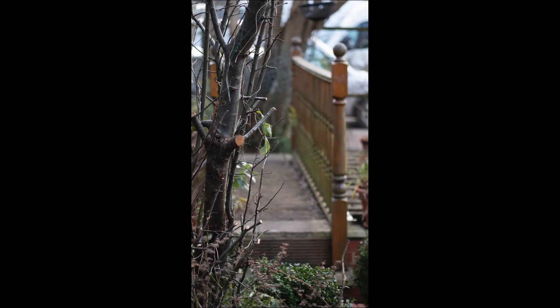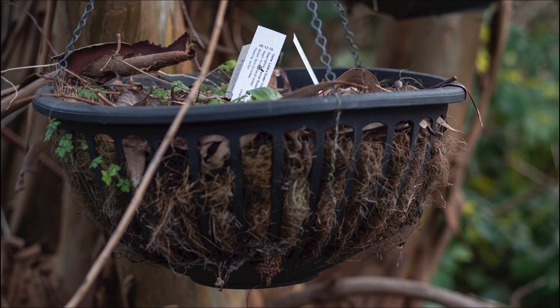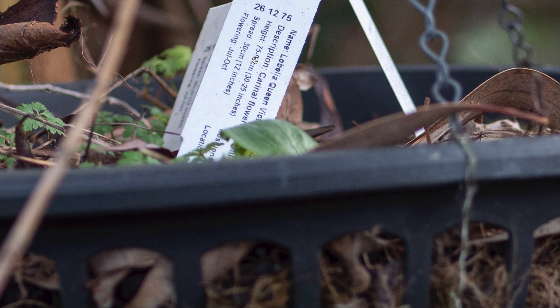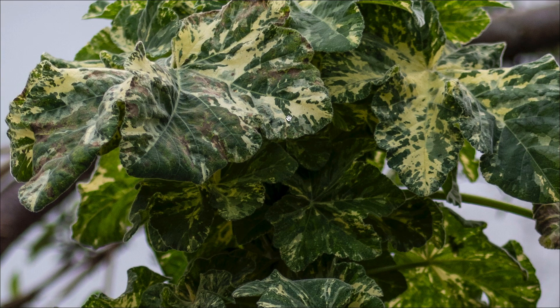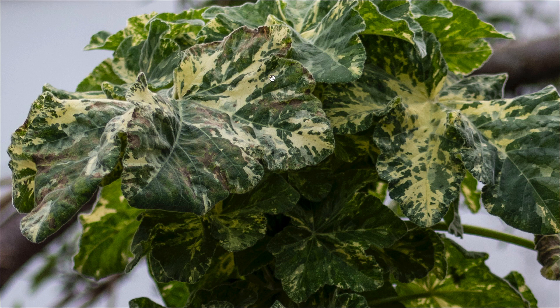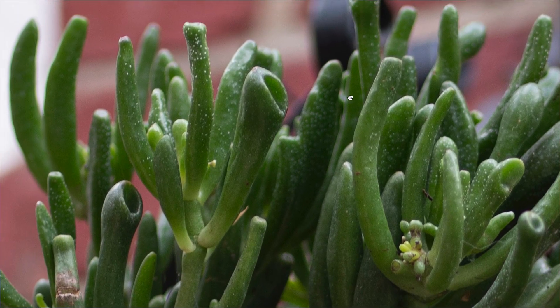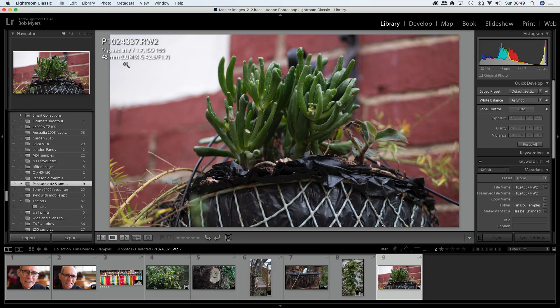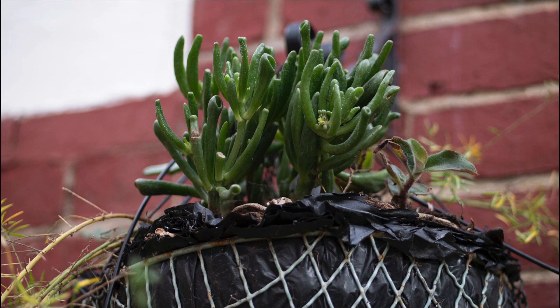I'd be quite happy to print that. Sharpness where you want it and nice bokeh where you want it — you can read that label quite clearly. Gorgeous sharpness in the plant leaves. That shot is in relatively low light at 1/50th of a second at f/1.7, and it renders the bokeh really nicely.